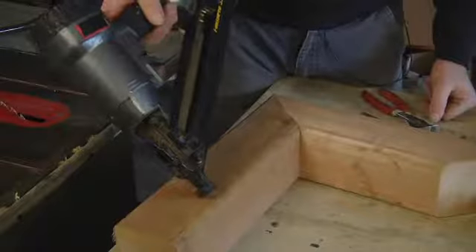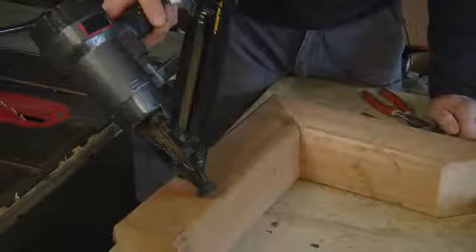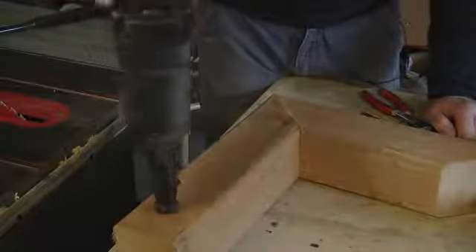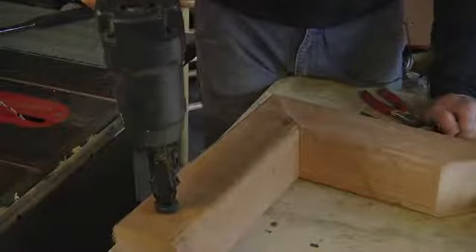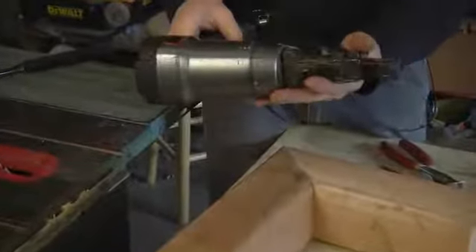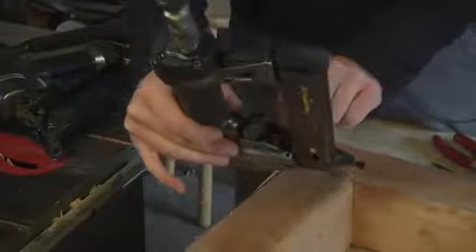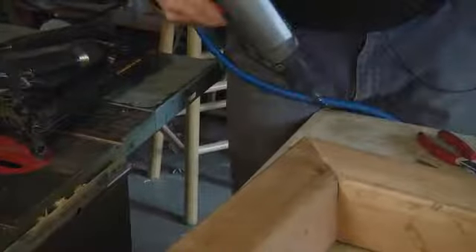If you are toenailing, it won't sink the head below the surface of the work — you'll have to come back and hit that with a nail set. If you're going straight in, that will sink the head below the surface of the work for you. A lot of the guns have adjustments for how deep that nail is set. This knob here rolls the tip in or out, and that determines how deeply that nail gets set.